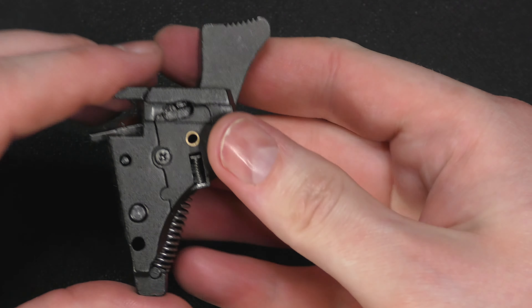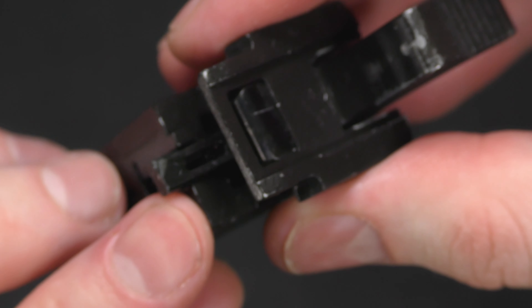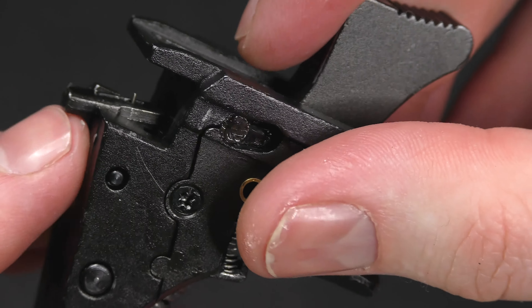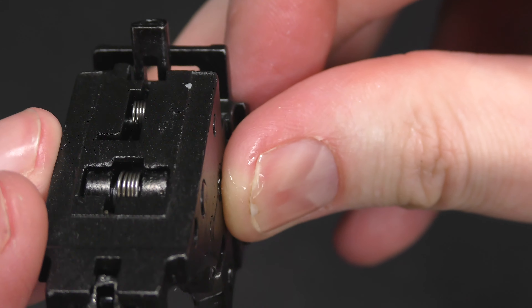That is the hammer housing completed. I've only done this once before, and I don't recall it being this difficult. One last thing — now that we've actually had this installed, we can get a better look at the tiny spring for the valve knocker, which is right there, and it sits in this cutout.